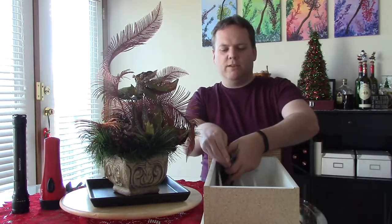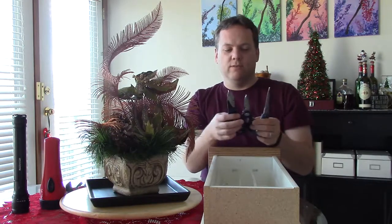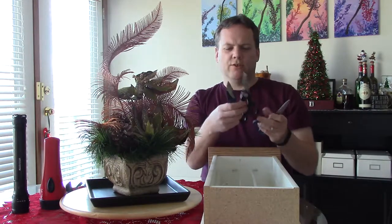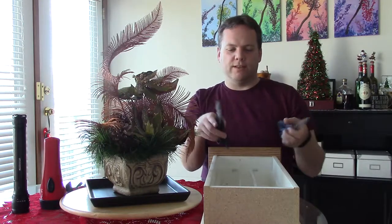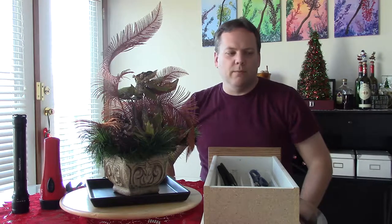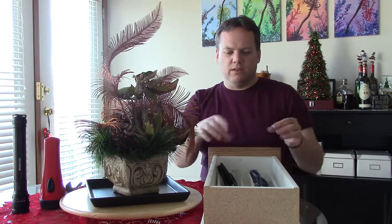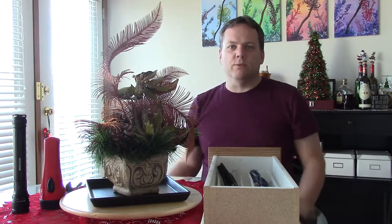Another thing you probably do not need is three pairs of scissors in the kitchen. One of these two would work fine. This one is more of a crafty scissors anyway, while these are heavy-duty utility scissors. At least one of these can go, and maybe two — we'll see what my wife says. I will have very little to put back into this drawer. I'm going to clean them before putting them back because there are a lot of little bits of who knows what in these drawers.